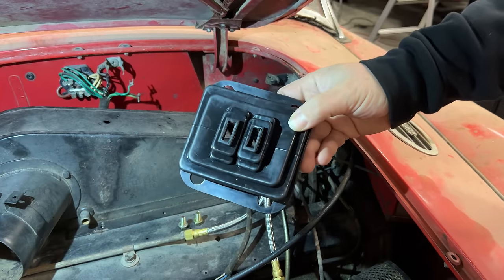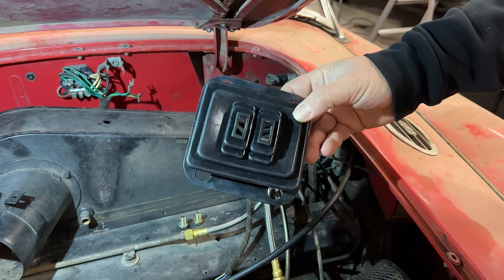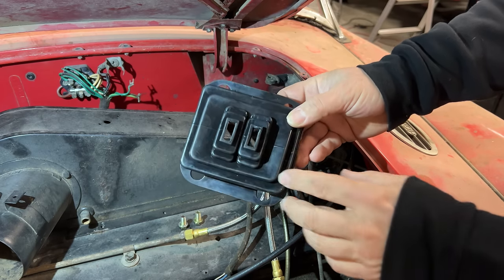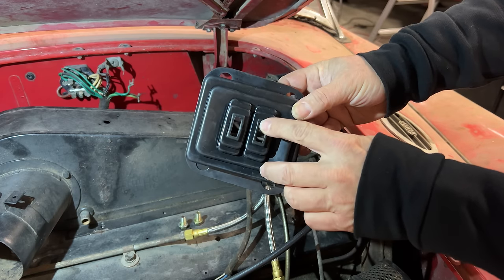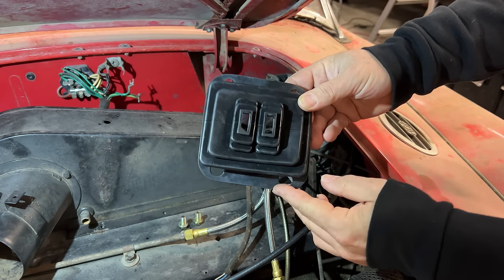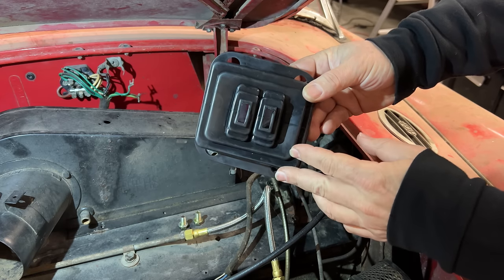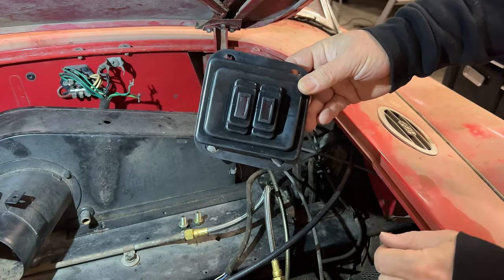The first new part that I got is the excluder. This keeps air from the engine bay coming through the pedal assembly and into the cockpit. I've heard that some people are having trouble getting their pedals to go through the holes. This part came from Moss Motors — different manufacturers might have different problems, but let's see how well this one fits over the pedals.